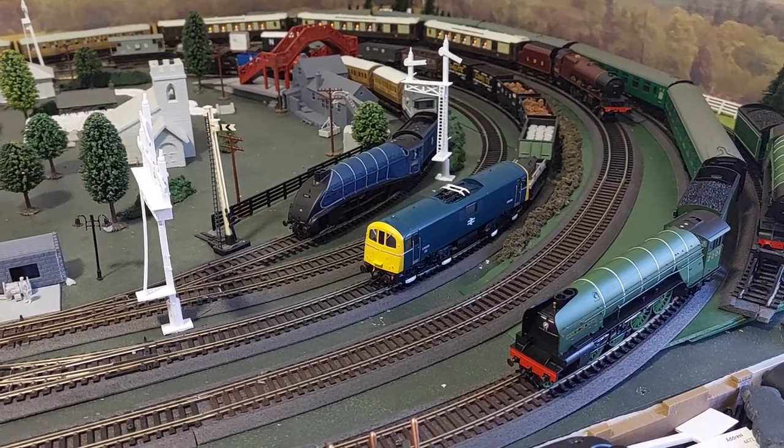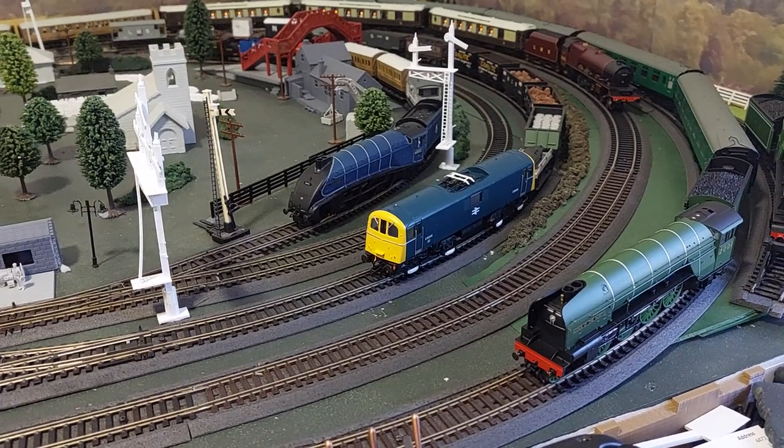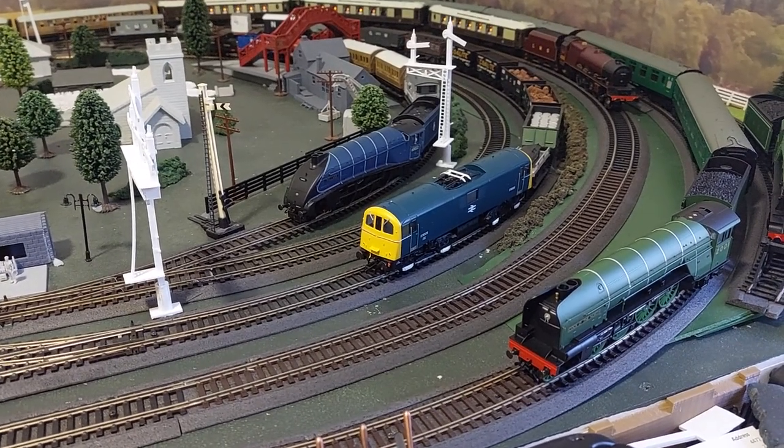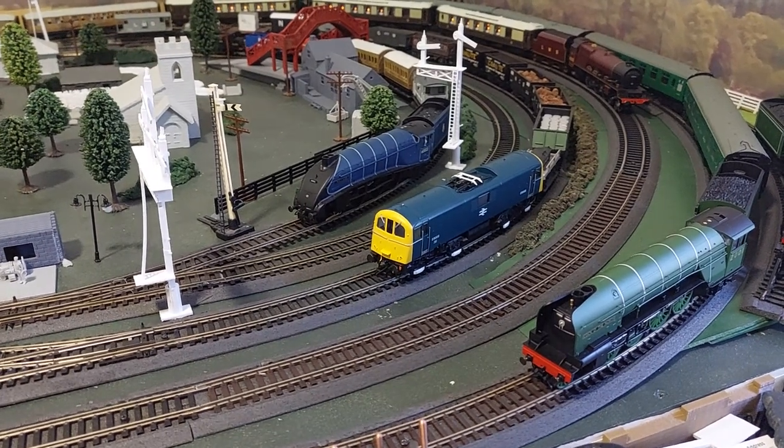This is just a quick video showing off this Class 71 here, the Hornby one. One of the guys asked if they had a cab light, and yes it does — now in the HM7000.